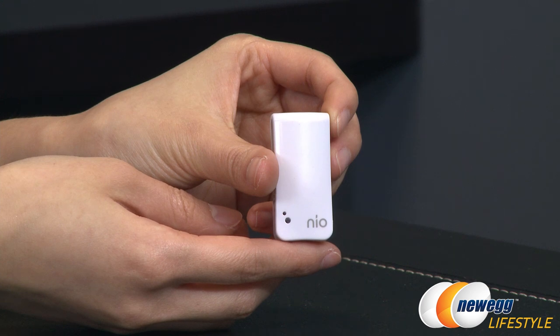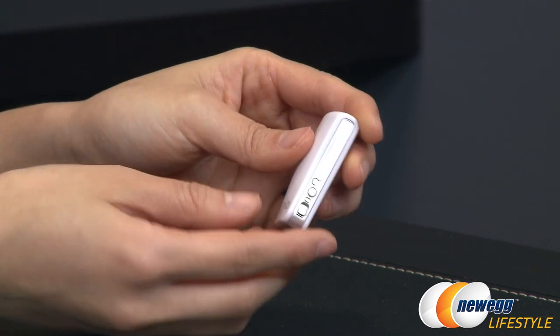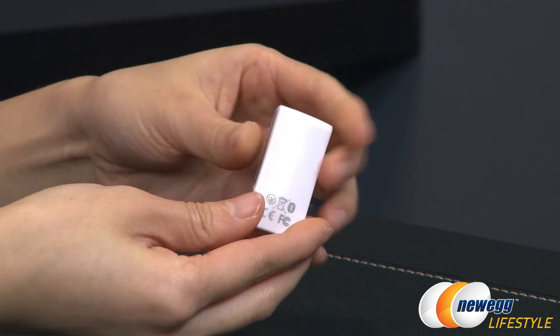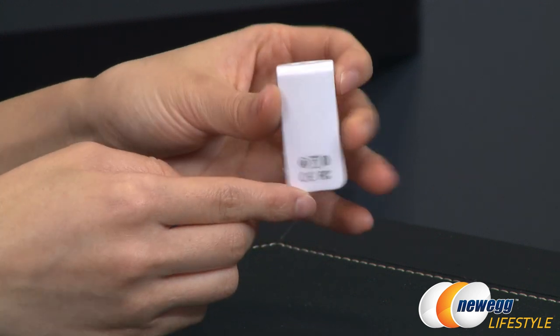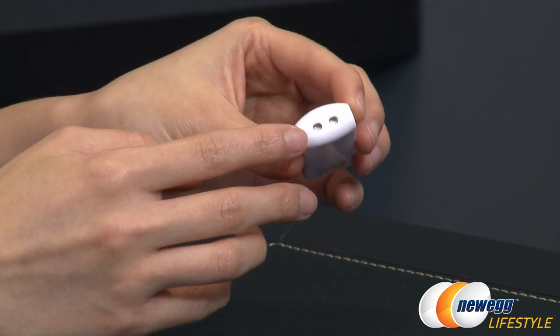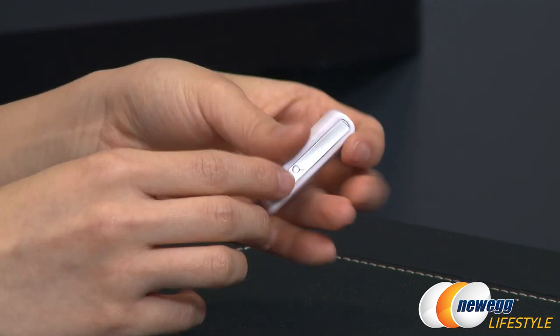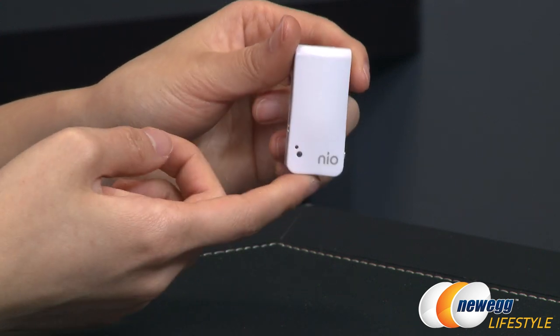When you turn it on you hear a beep and the LEDs light up. Let me go ahead and turn this off since we're not using it at the moment. On the bottom, like I mentioned, is the micro USB port for charging and also the mount for the wearable clip. The top is also a mount for the clip. That's basically it for this little tag.